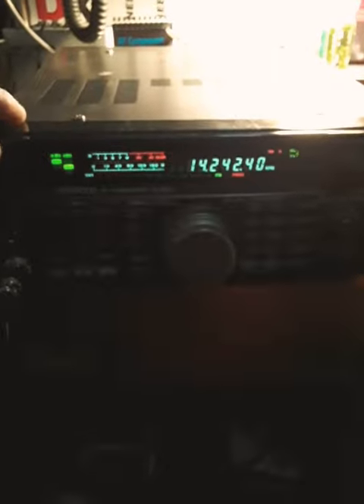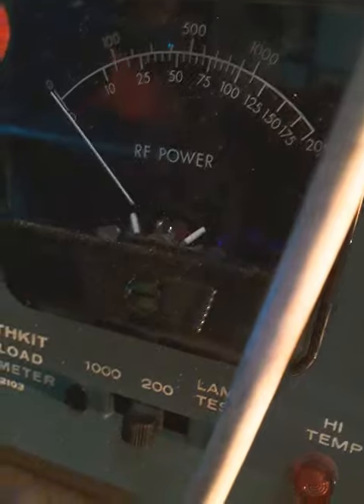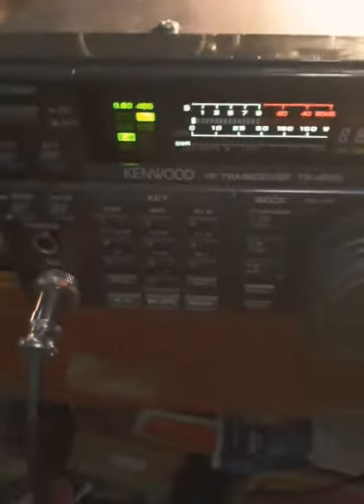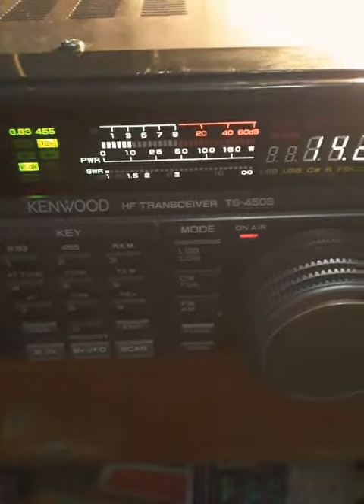All right, back on that ham radio, we're going to test it out and see what we got. 10 watts, over 10 — right on the money, 11 watts. We're okay, we're in AM mode at 10 watts.